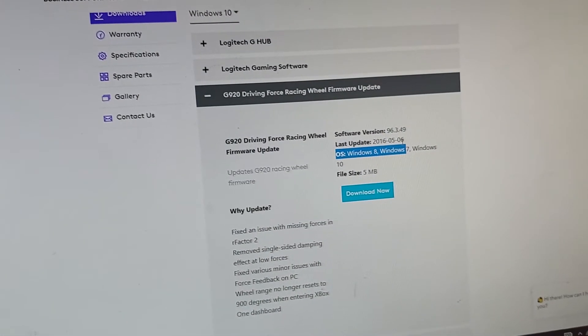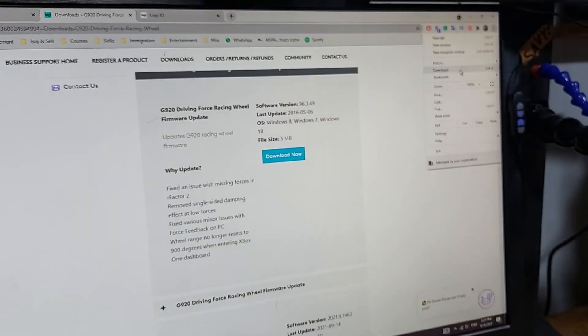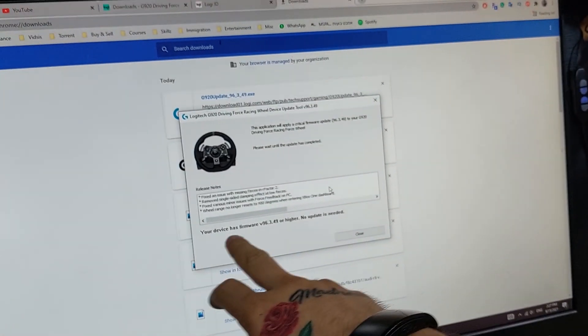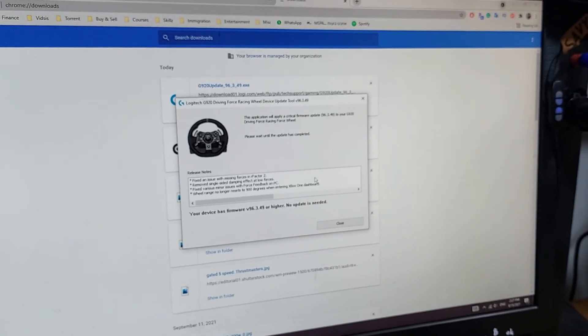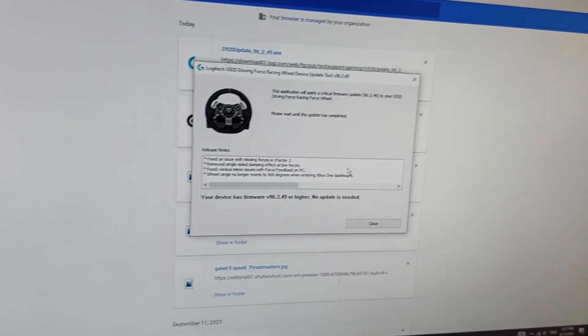It's a really old update — maybe there's a newer one, I'm not sure. I just downloaded it, opened it, and it either tells you no update is needed or tells you to unplug and plug your Logitech back in. After that it should work — cheers.